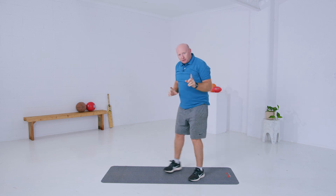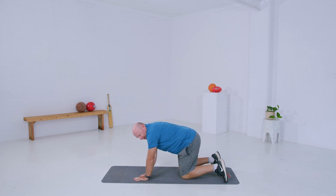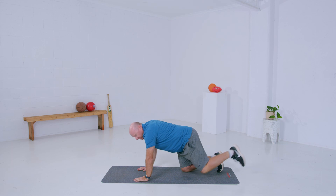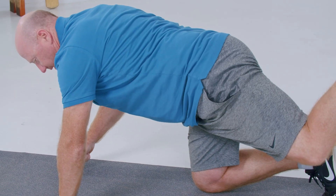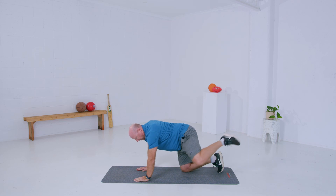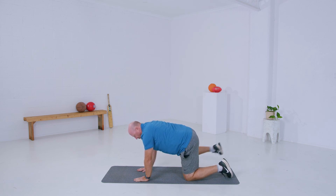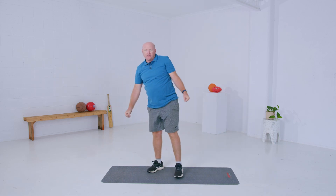This is called the Fire Hydrant — our last move of the warm-up. Go on all fours, get your hands underneath your shoulders and knees underneath your hips. All we're doing is doing circles with our knees, five one way, keeping your back straight and looking down between your hands, then swap directions — one, two, three, four, five. Now go to the other side and reverse it. Shake it out — well done. You're now ready for our flexibility routine.